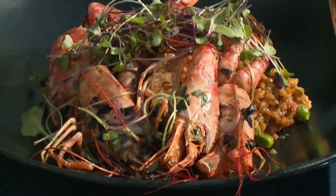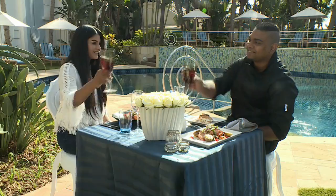Wow, Kevin, look at this — it's amazing. Thank you so much. You're welcome. Cheers!